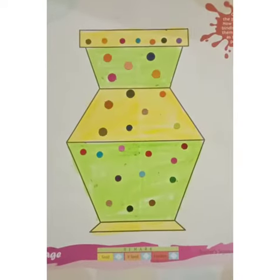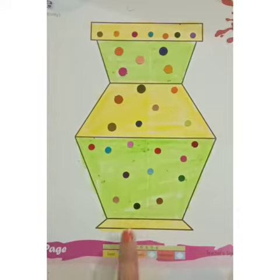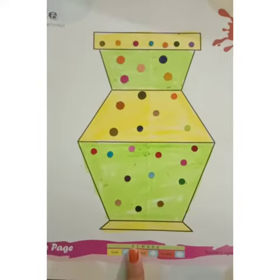Now see, our beautiful vase is complete. Now complete your vase.